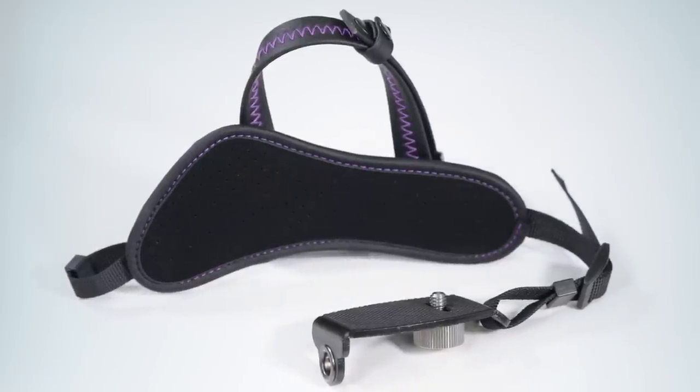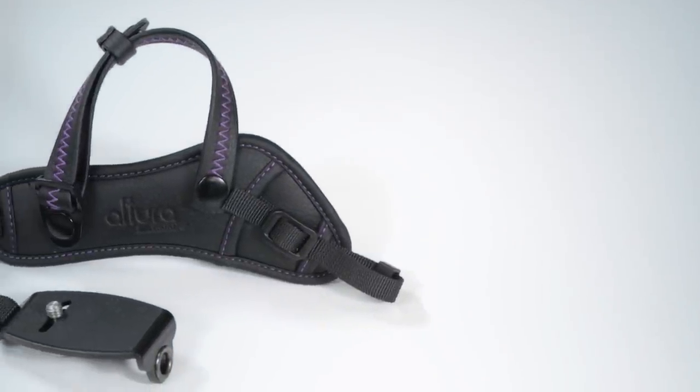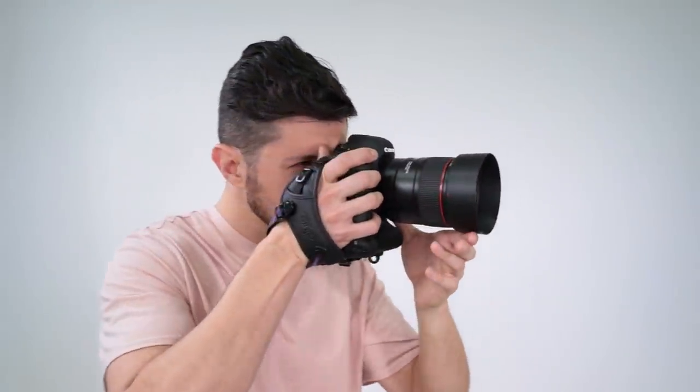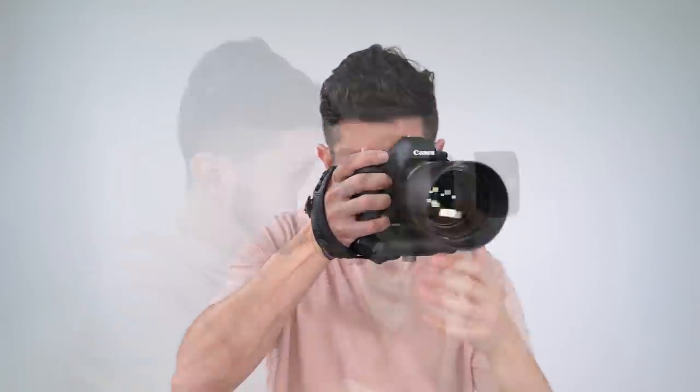Made of premium materials, the strap adjusts to fit hands of all sizes and snaps on easily. The strap is compatible with any DSLR or mirrorless camera with a standard quarter inch tripod screw mount. It is great for use with DSLR cameras with a battery grip and even with larger telephoto lenses.